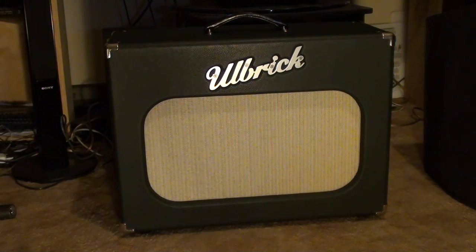We're looking at the Ulbrick speaker box extension cab. It's a single 12 and I used this last night in conjunction with my Fender Blues Deluxe amp, and I gotta say it was pretty cool. I think I had some of the best tone I've ever had last night, and partly because of this speaker box — it kind of fattened out the amp even more and it just sounded great.